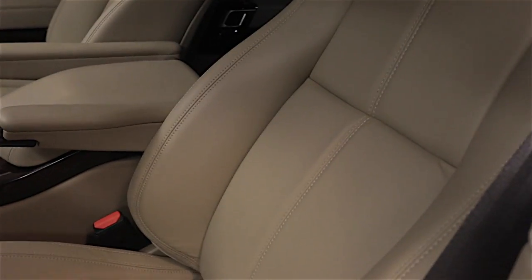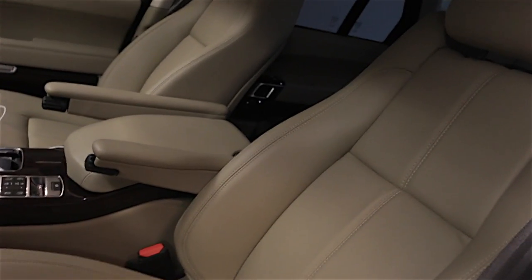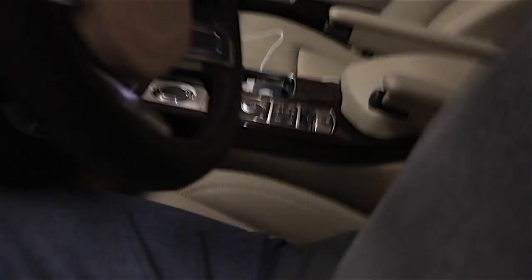Hey guys, Danny here. So I love light colored interior — you can see here I've got kind of a beige. I love the lighter interiors, but the problem with them is if you wear denim, the lighter color does not actually work. Every time you come in and out, basically what ends up happening is some of that blue ends up rubbing off. But I've got the solution — and right here you can see I've got a little bit of marking on it, so I'm going to show you what I use to clean this up.